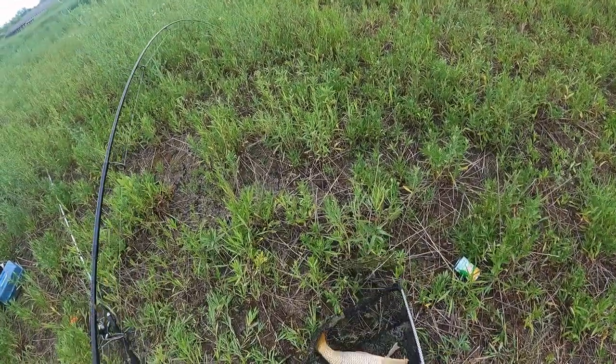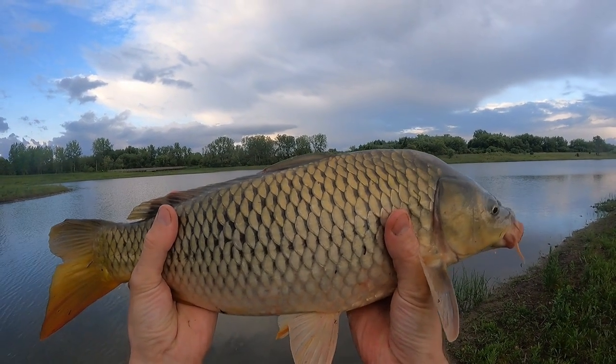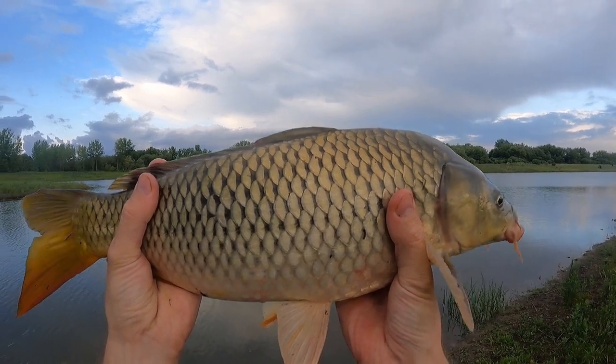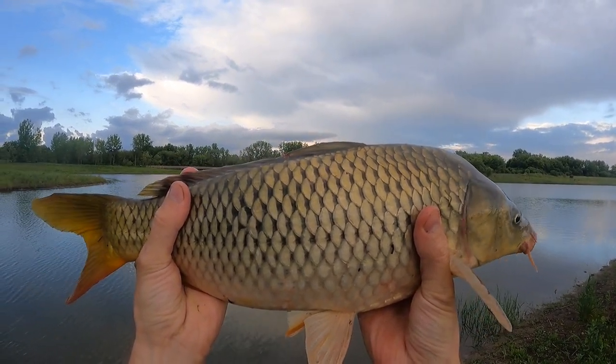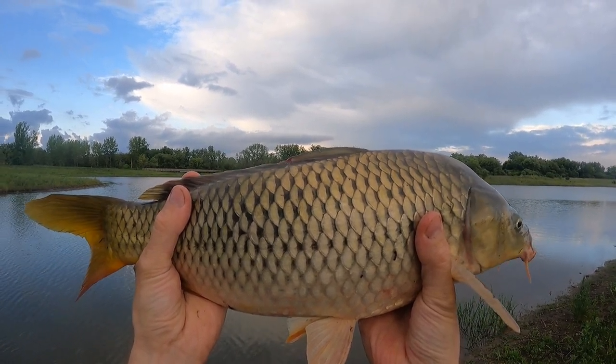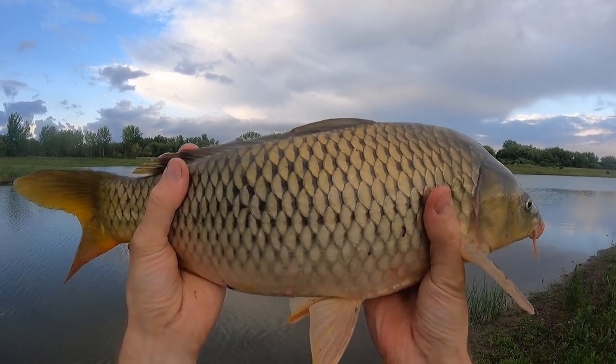All right! He's not a particularly long one, but he's a little bit more chunky compared to the other ones that I had. Let's get him back in — I've only got a little bit of corn left, so we'll see if I can get one more and top off this video for you guys.